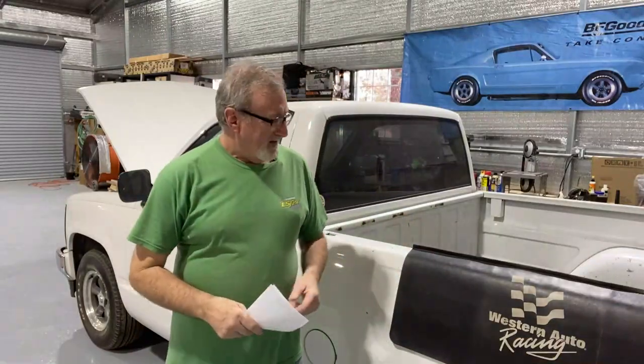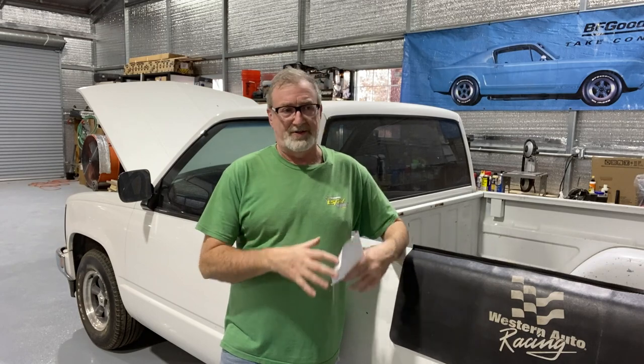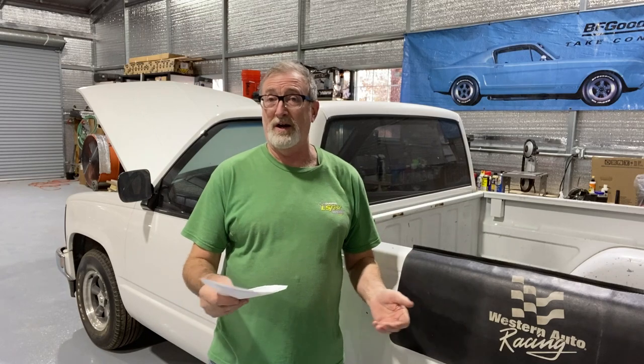Welcome back to the channel — I'm sorry, I know it's been a while. There's been a lot going on, mainly life with the building of the new shop: the construction of the office area, the utility area, getting the floors done, insulation — just everything. It's taken a lot of time. I've got a number of projects coming up I think you're going to be really interested in. I've made a few notes here to give you an idea of what's coming up.